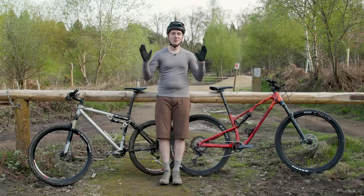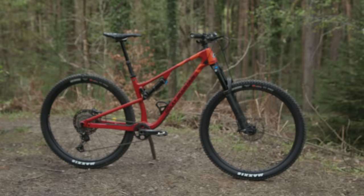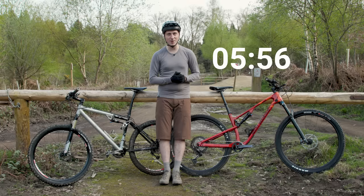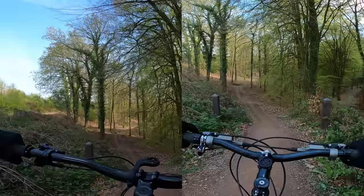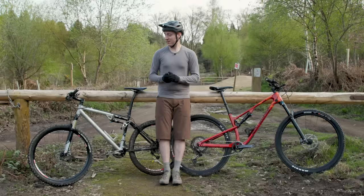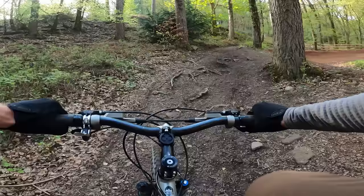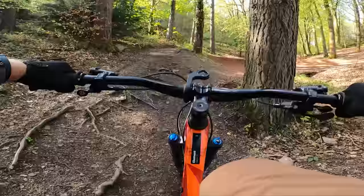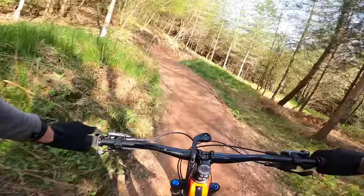Down to the all-important times, and no surprises at all — the 2023 Element set the pace, posting a time of 5 minutes and 56 seconds, compared to the 2005 bike's 7 minutes and 9 seconds. Unsurprisingly, most of that time was made up on the descents. On the climbs the times were quite similar; the old bike is actually quite efficient, especially when you flick the lockout on the shock. However, on the smaller bumps it does tend to lose out, just thanks to those smaller 26-inch wheels, whereas the bigger 29er hoops just tend to roll over and carry momentum better. As soon as you head back down though, the gap massively widens.